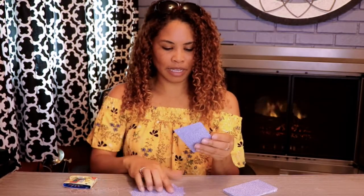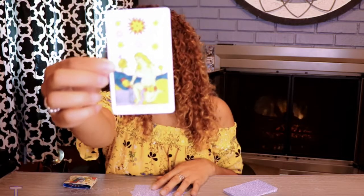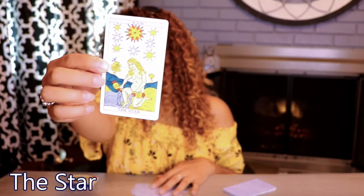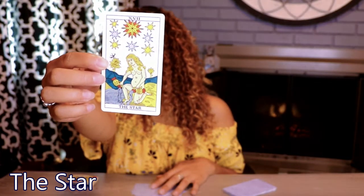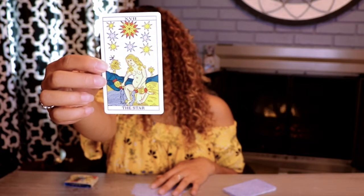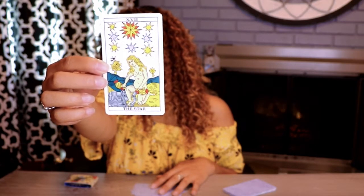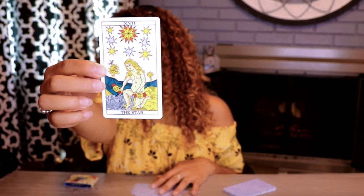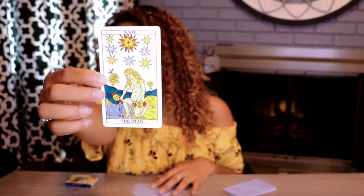And last but not least, we have our Star. Inspiration, opportunity, talent. There's a small update filling in some of the background, and it's just these small touches that really round out this restoration. Small things, easily overlooked, are buffed to a shine without altering the original intent. Fantastic.